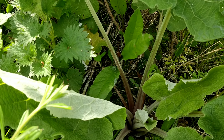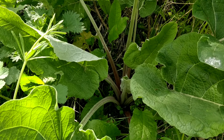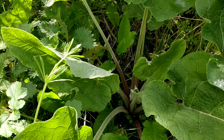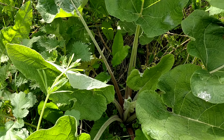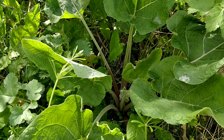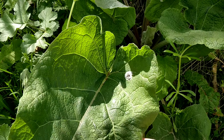And the stems are edible, you just want to peel them. So as the plant matures and you get the stem growing in a spike in the middle, the leaves coming off that will be elongated and more spear-shaped. But the basal leaves will stay heart-shaped.